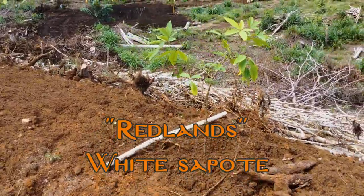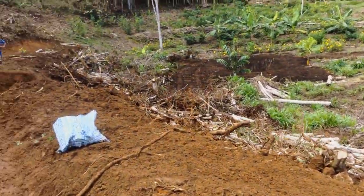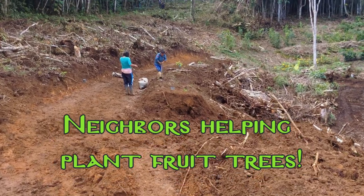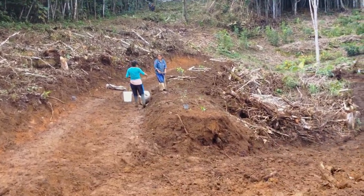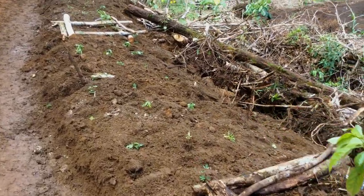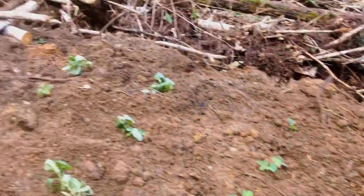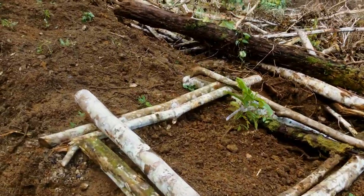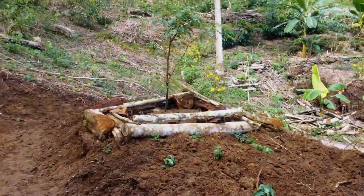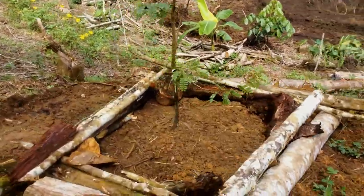Here we've got grafted white sapote, the Redlands variety. If you're in a warmer humid tropics like we are, the Redlands variety is the way to go — you probably shouldn't bother with any other white sapote variety. Over there we've got another grafted Redlands. Going to the end of the row here we have a Gratitude avocado. We've also got some sugarcane filling the space, a Rollinia from Australia, a Buddha Belly sugarcane, and finally at the end a tamarind tree, which is kind of an experiment here, but I'm sure it'll do well.